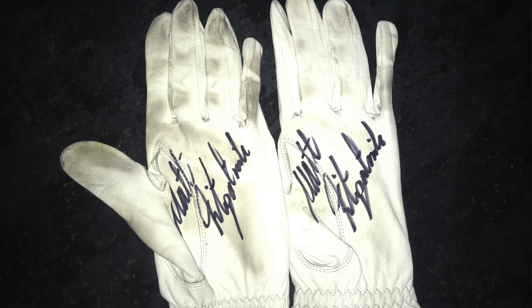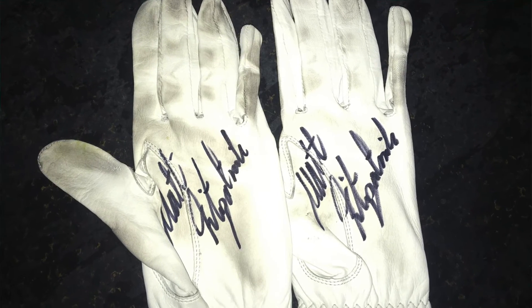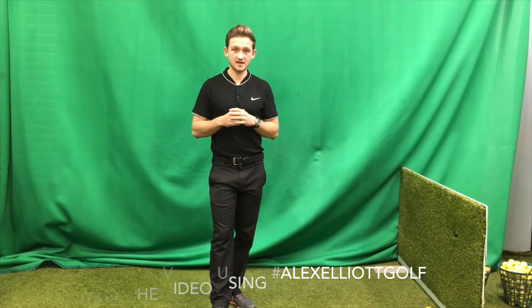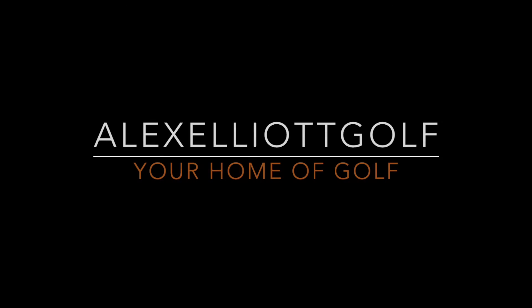Thank you everybody for watching. For your chance to win this month's giveaway — signed Matt Fitzpatrick gloves from the Abu Dhabi Championship two weeks ago — you've got to do three simple things: subscribe, comment below saying you've entered, and share the video on any form of social media using the hashtag AlexElliottGolf. The winner will be picked at random and announced in two weeks' time on my video with a special guest in a round of golf. We'll see you next time.